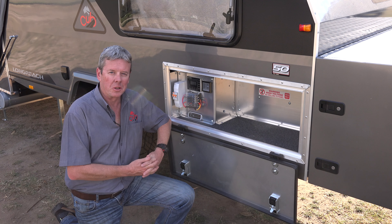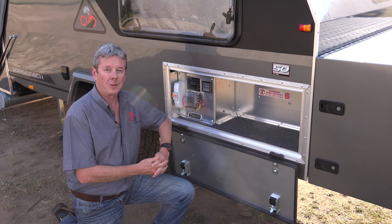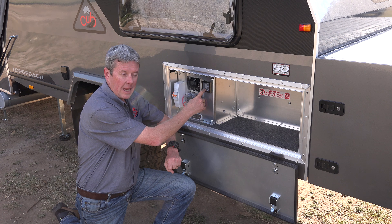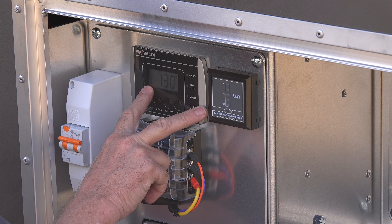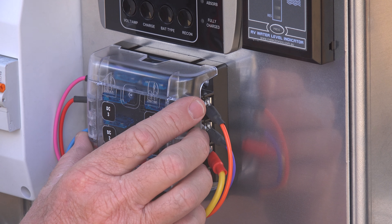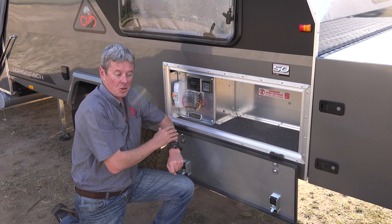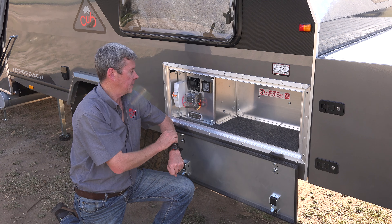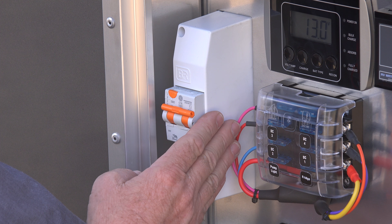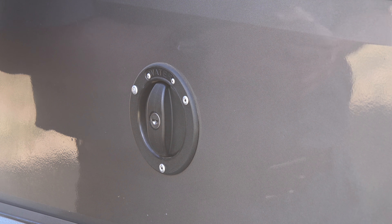Behind the driver's side locker door on the Longreach is where you'll find the electrics panels. In here you'll find a water gauge for your tank, a remote head display for your 240-volt charger, a series of fuses for the 12-volt system, a DC-to-DC charger, solar wiring, and the RCD for your 240-volt system.